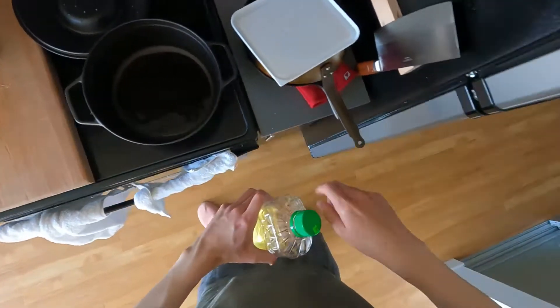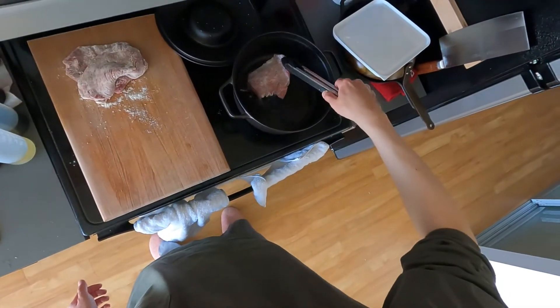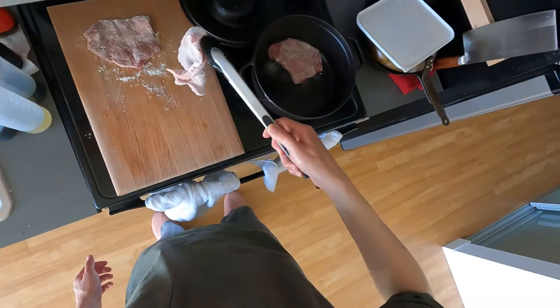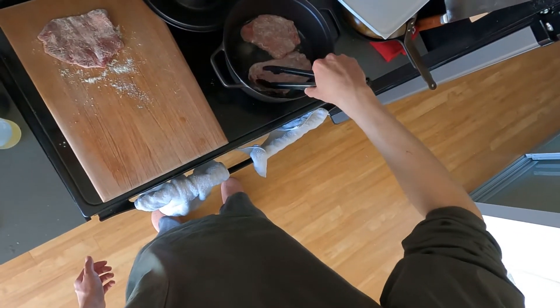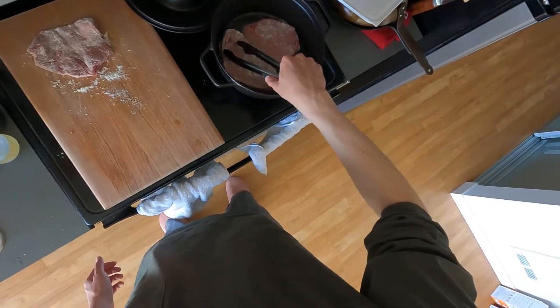I heat it up — I just got this Dutch oven and this is my first dish to test it out. All that's left to do is fry the steak on each side until it's brown. You don't really need to think about cooking the inside because it's going in a 300 degree Fahrenheit oven for a little over two hours.